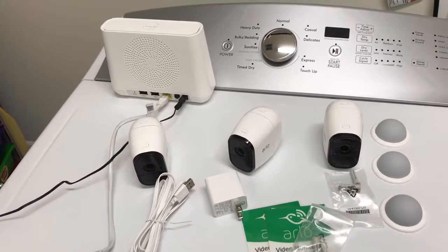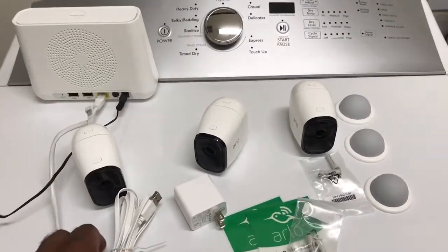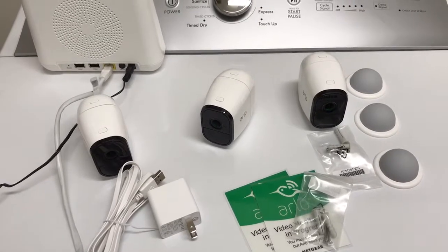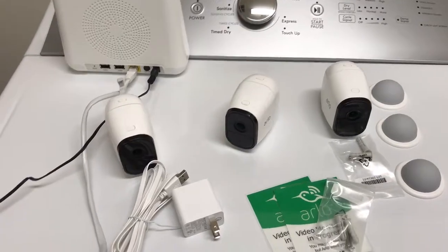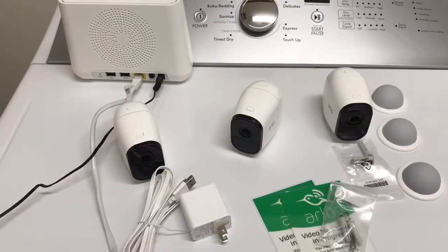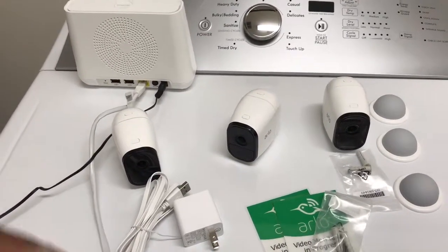I'm in my laundry room because I made the mistake of assuming that I would need to actually charge each battery within the camera prior to installing, but that's not true. They actually came with a full charge — 100% charge. From my understanding, that charge is supposed to last anywhere between four to six months, and obviously that depends on the amount of traffic your camera receives and how often it triggers.